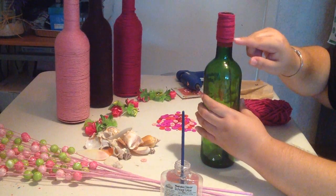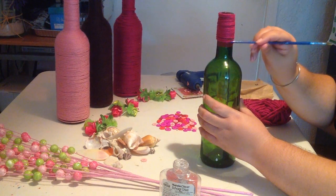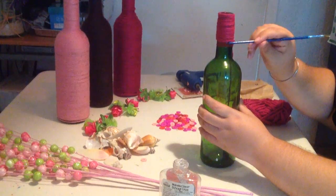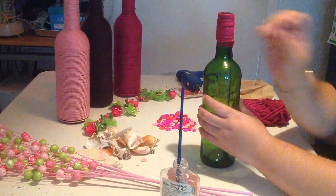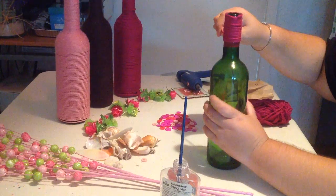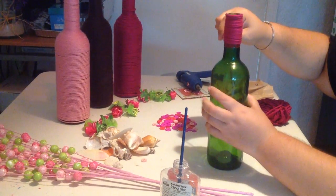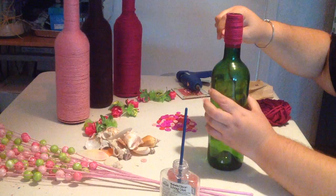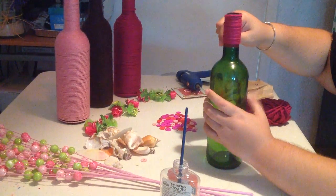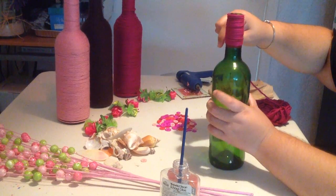As you're spinning, if you notice that you're getting some space, you can take your paintbrush — because the glue isn't really dry yet — and just kind of push up the yarn to eliminate that gap. Keep a firm grip on the yarn with one hand, spin the bottle as you go, and with your hand on the yarn, direct the yarn where you want it to go. The more practice you have at this, the better you will get.